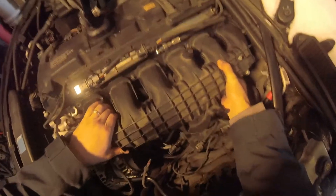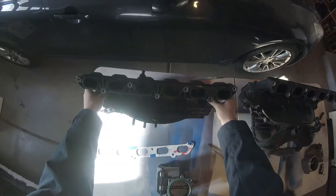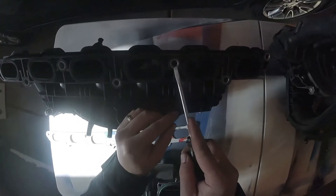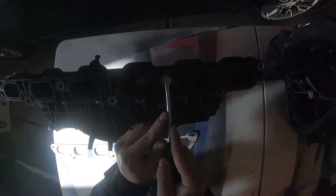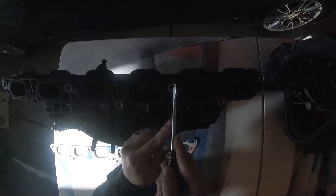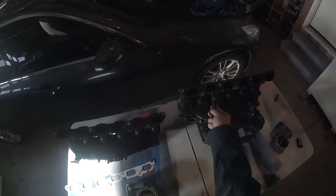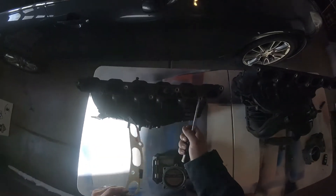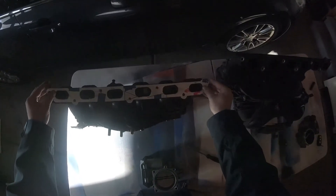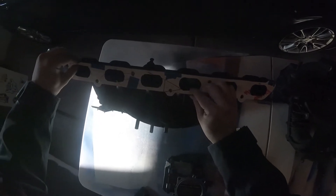To get the correct fit for the N54, pretty much what you have to do is on these little rings, you want to cut pretty much the whole top part of the ring — straight up until you get to the plastic part. Cut the top portion of all of these rings, and that will allow it to line up the same way this intake manifold does. As for the ports, these are all the same, so there's no gasket you'd need to match the ports to the head.